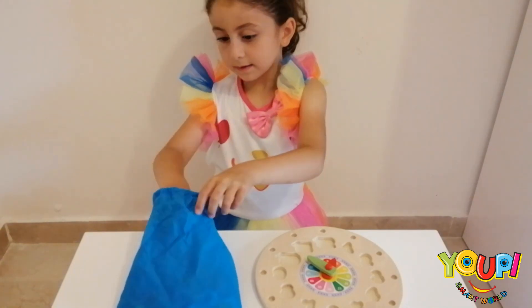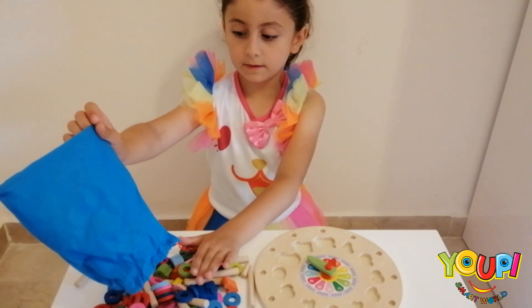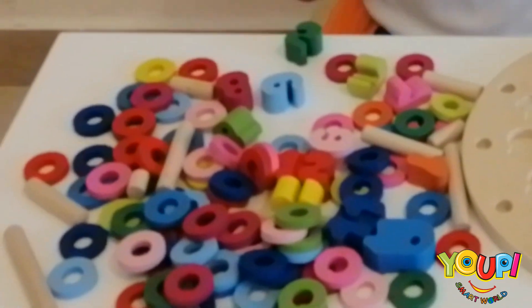Tick tock, tick tock. Wow, look at all of these colors!